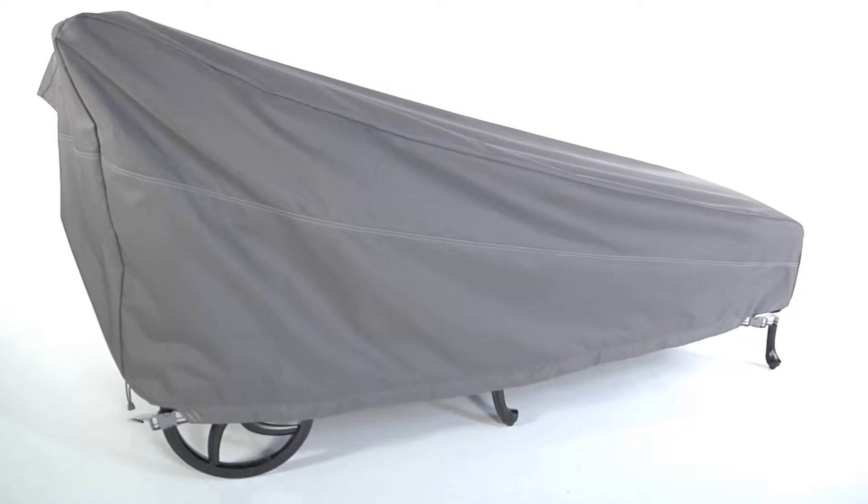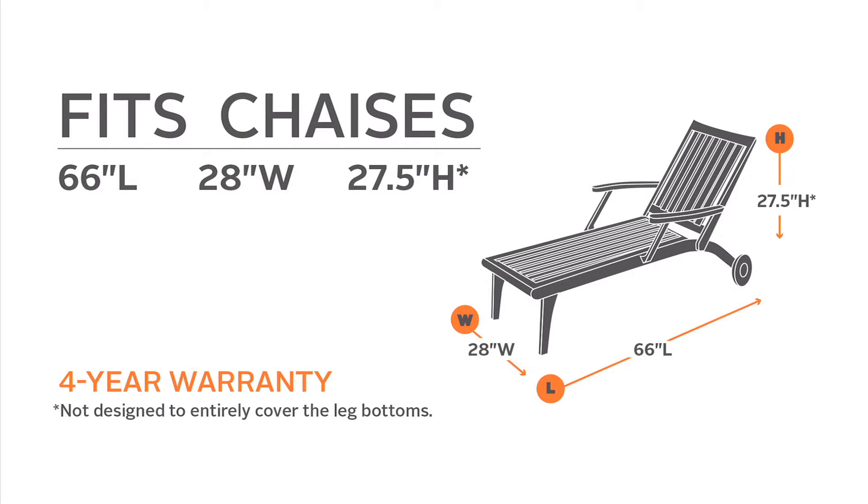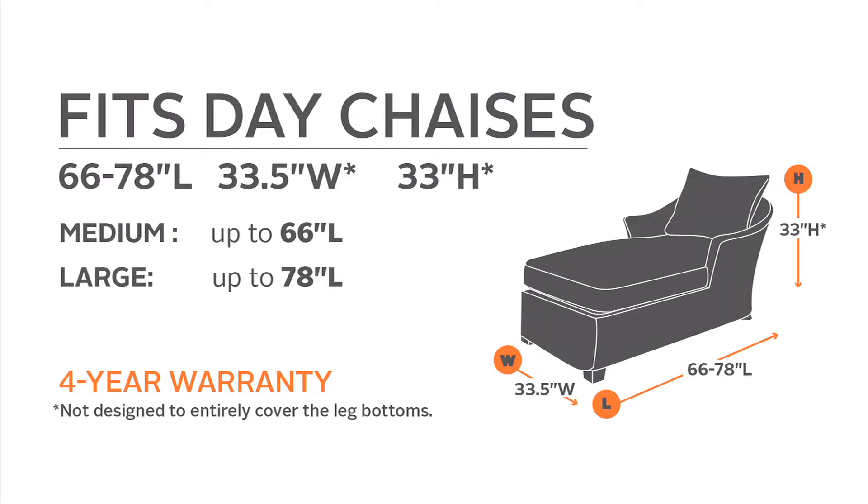Available in several sizes to fit a variety of models, the Ravenna chaise cover adds style to your patio and will protect your chaise for years.